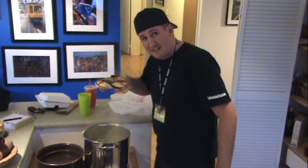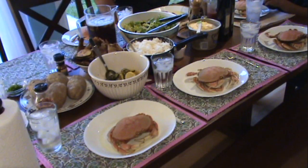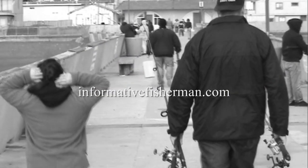Yeah, that's where it's at right there. Poor little crab — he's going for one second.